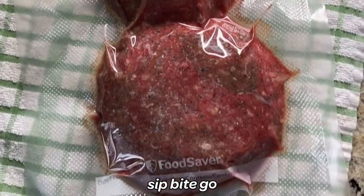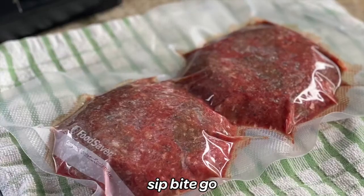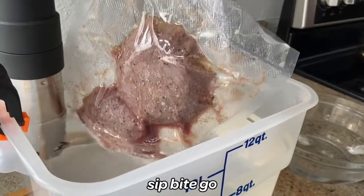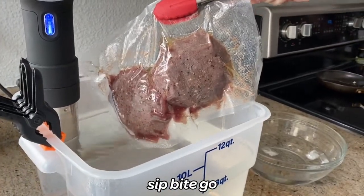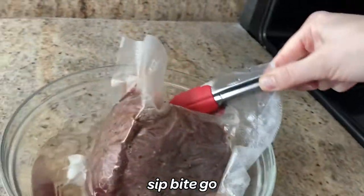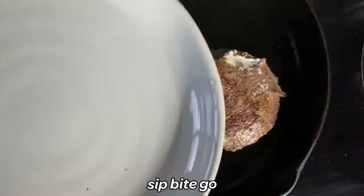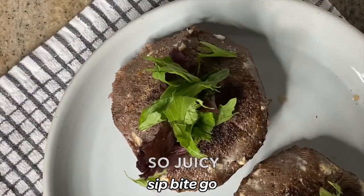Now there are a couple of ways around this. One way is that I could have just stopped the vacuum sealer before the patties got completely squished. The second thing — which is what we do most of the time — is to vacuum seal frozen burger patties. Vacuum sealing frozen burgers means they're already going to be in the perfect disc shape so that when they come out of the sous vide bath, they're going to look like really good looking burgers. As you can see, these burgers came out in the shape they went in.